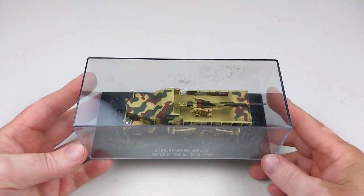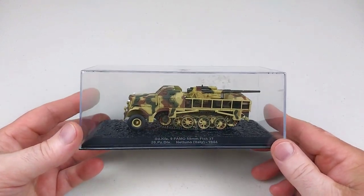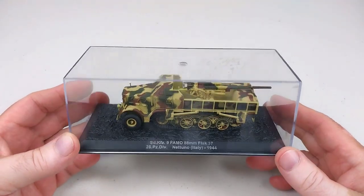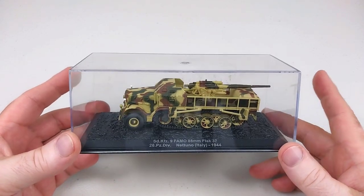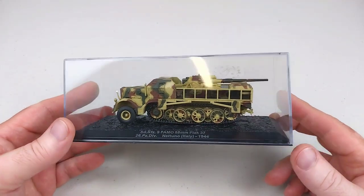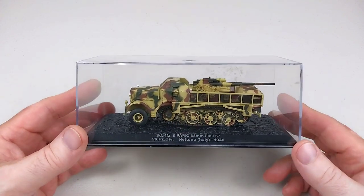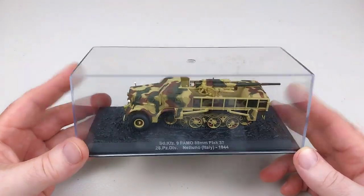Hey everyone, welcome back to another Heavy Metal Diecast video and another one of our 1/72nd scale armor reviews. Today we've got something a little bit different — we have the SD Kfz 9 FAMO. You'd probably know these as a transport utility vehicle; they were a German heavy half-track used during World War II, mainly used as prime movers for towing.